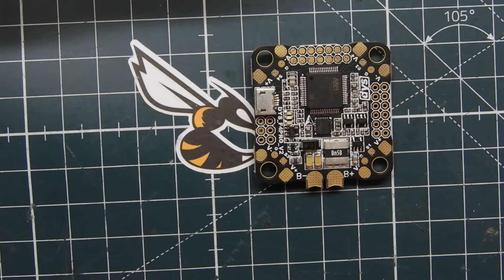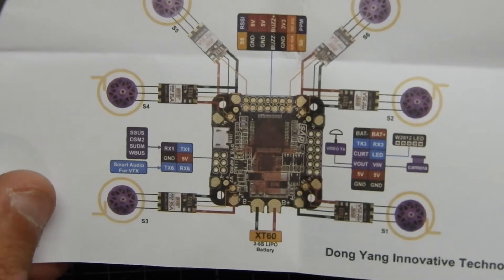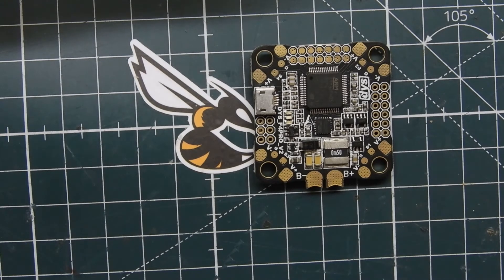That's pretty much the DYS F4 Pro V2 flight controller — it seems pretty easy to hook up. It does come with an instruction manual, which is what I was using as my guide. If you guys have any questions, leave them in the comments. I'll leave a link down in the comments as well if you haven't already purchased one. Thanks for watching, see you guys in the next video.